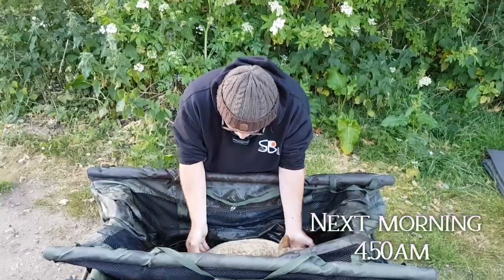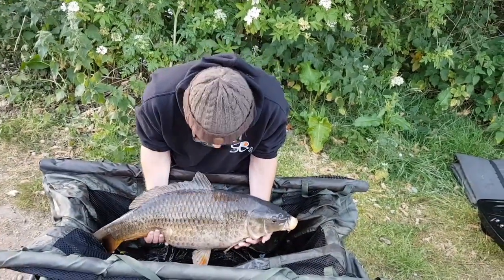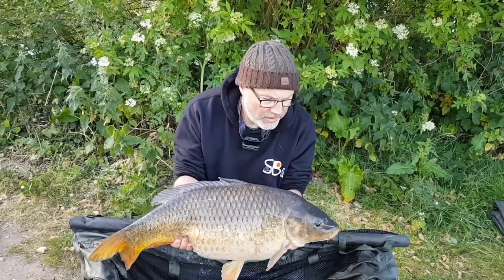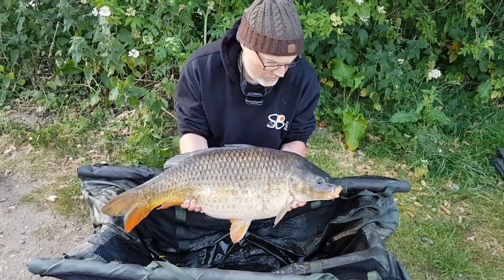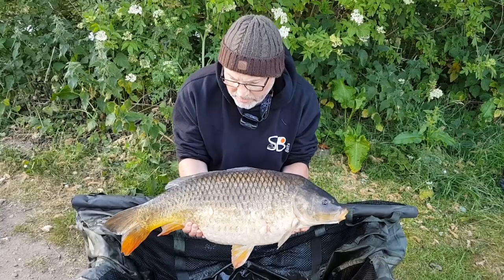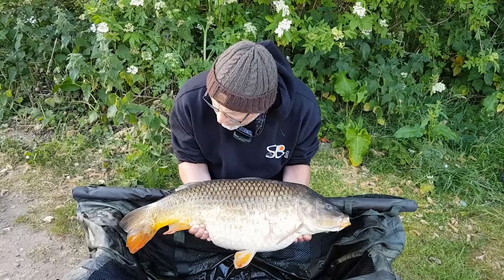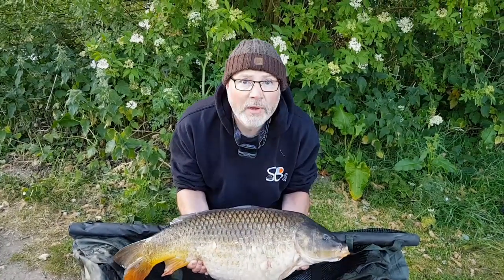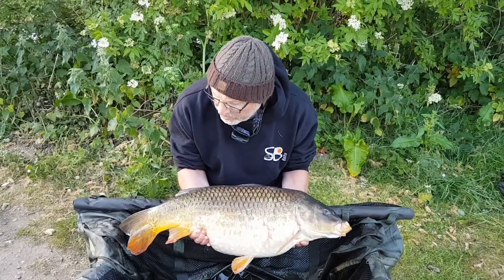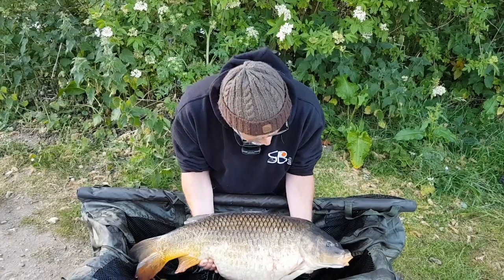He's gone and bagged one — that one. Nice. Nice coming, mate. 19.4, that one. Beautiful. Well done, mate. Thank you very much. What did you have it on? Spicy squid. 16mm. Bottom bait. Simple-ish rig.